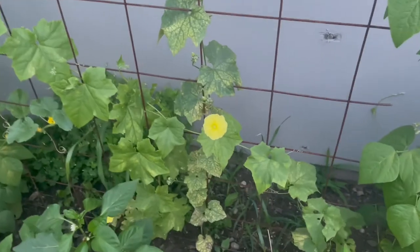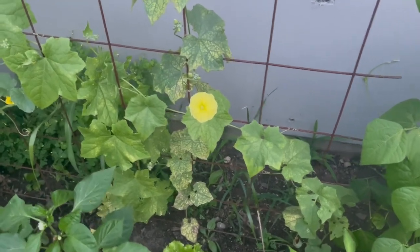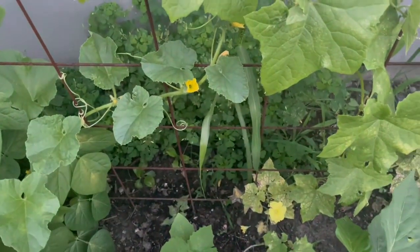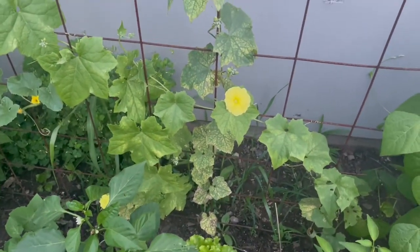This is the luffa flower and I've noticed it only blooms at night — it only opens at night, during the day they're closed up. They look a lot like a melon or squash flower but they're a slightly different shade of yellow, and they only open in the evening.